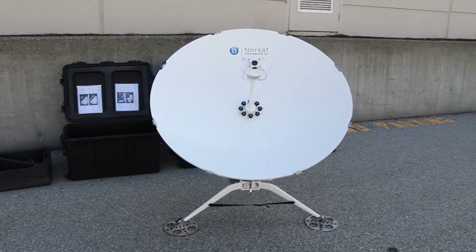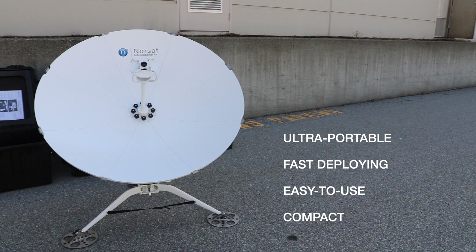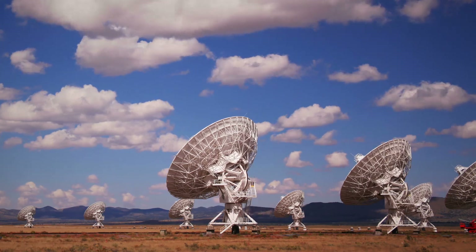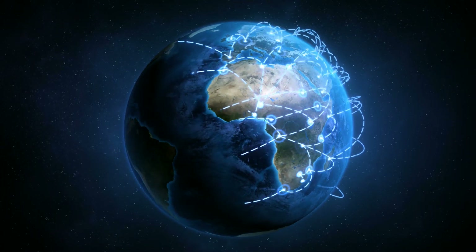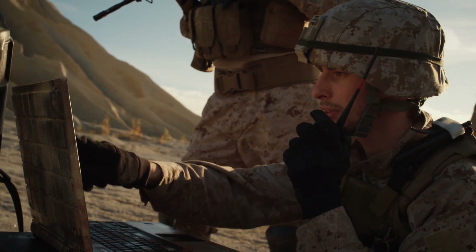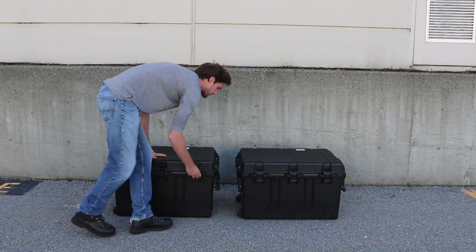Norsat's Wayfarer Flyaway Antenna is an ultra-portable, fast-deploying, easy-to-use, and compact SATCOM VSAT terminal. It is an excellent choice for commercial or military applications in various industries, offering rugged and reliable satellite links ideally suited for remote enterprise, military and emergency communications, media applications, and much more. Learn to assemble it in just five minutes.